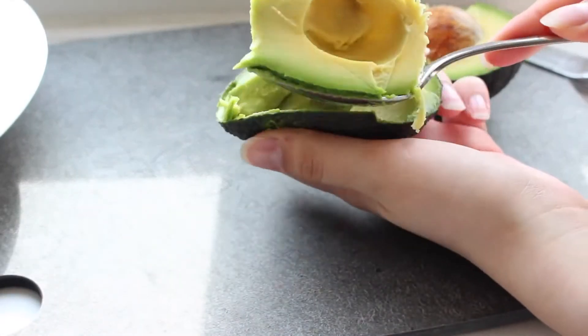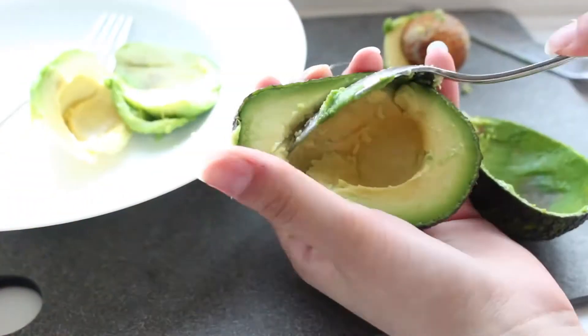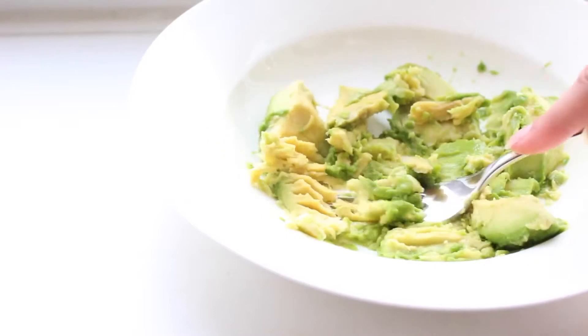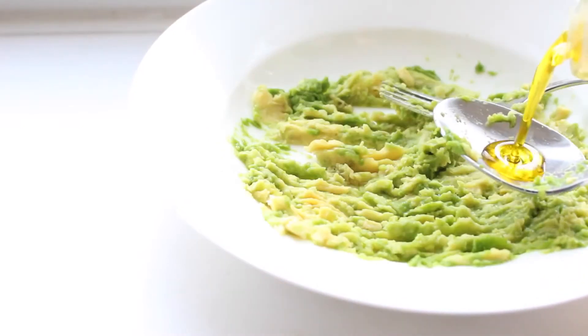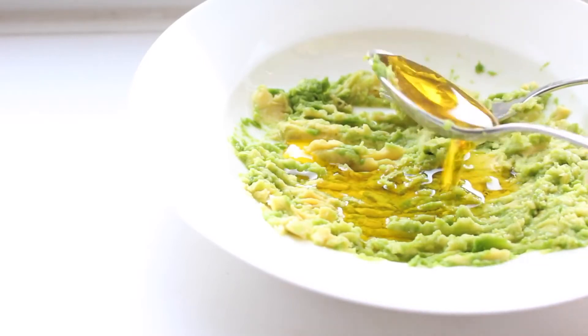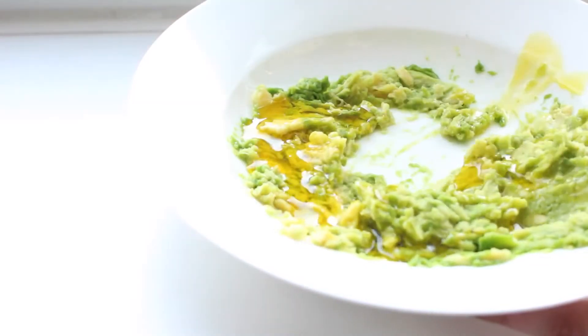We're just going to start by scooping the avocado out and putting it into a bowl. After that we're going to grab a fork and start mushing it up — this makes it easier to spread through our hair and helps to release some of the avocado oils. Then we're going to add two tablespoons of olive oil to the mix and stir it all in.